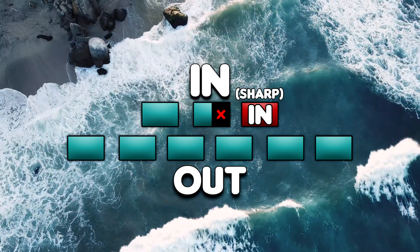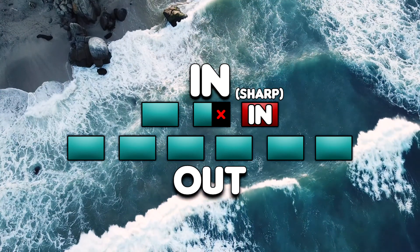It sounds confusing, but don't worry, it's not. Just follow the breath. This is an example.